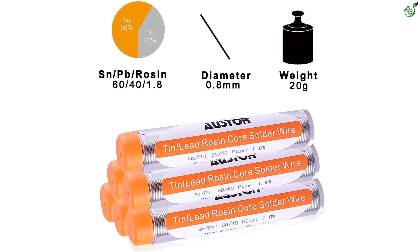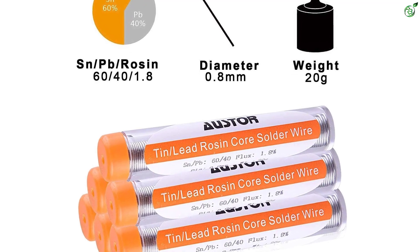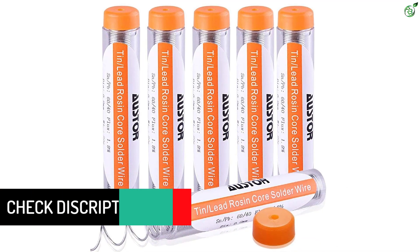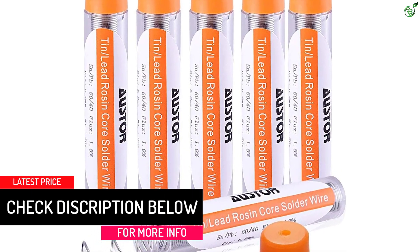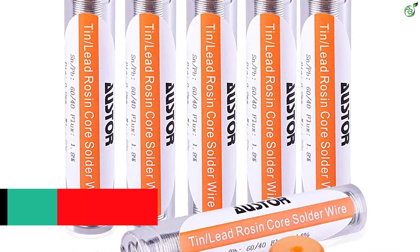The best thing about this solder would be its neat packaging. Available in a set of 6, the solder comes in tubes of tiny spools rather than a conventional spool. This makes the spool easier to store and use, making it convenient enough. Each pack comes in a 20-gram packaging.